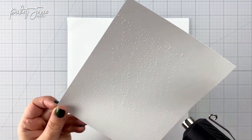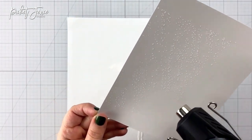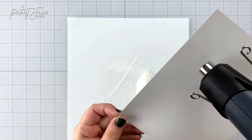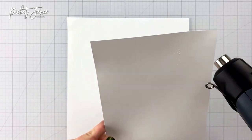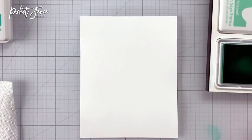Now I've got my heat gun in there and I'm just melting all of the embossing powder. I'm turning my cardstock in the light as I go because it can be kind of hard to see what's melted and what's not. Turning it in the light helps me see that, and I'm careful to flip around and make sure I get all of it melted.